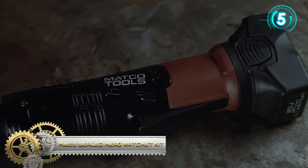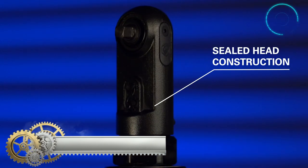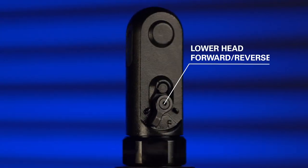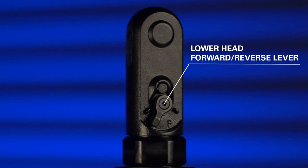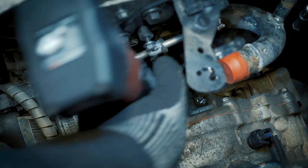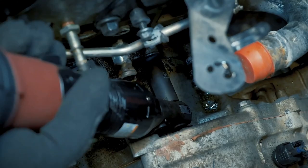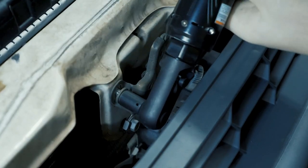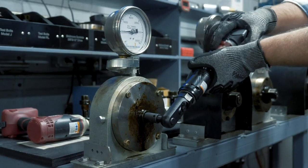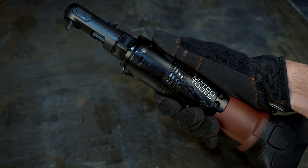Matco Sealed Head Ratchet Kit. The new Matco Sealed Head Ratchet is the latest in the Infinium family, aimed at increasing the productivity of the automotive technician. Slim head construction provides access into tight spaces, and a sealed design protects the head from damage. A lower head-located forward/reverse lever allows for one-hand operation and easier direction changes, making it less likely to back yourself into a jam. Tested and developed to deliver top-of-the-line performance, this ratchet delivers 300 rpm and 40 foot-pounds for an ideal combination of power and speed.